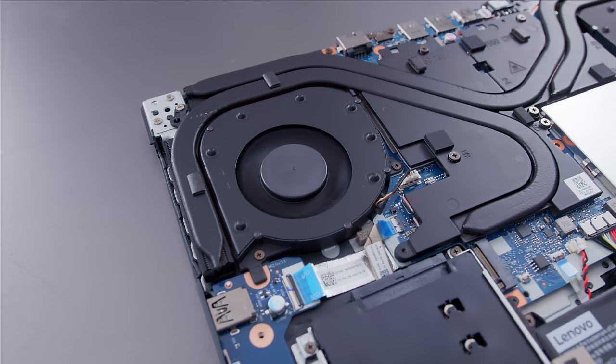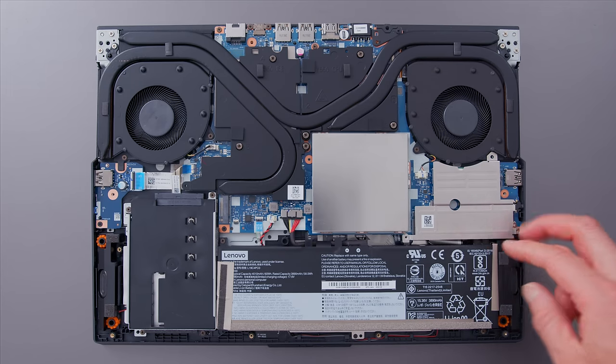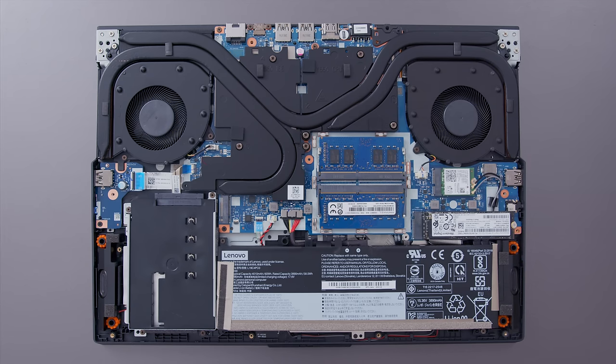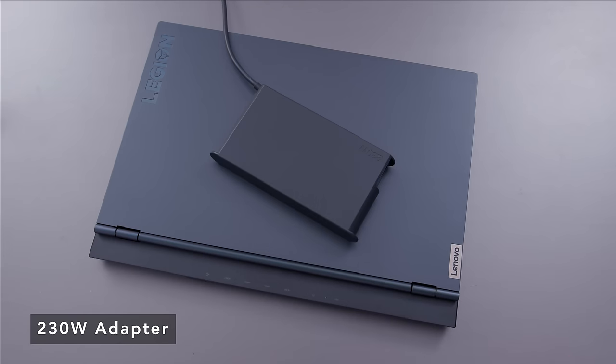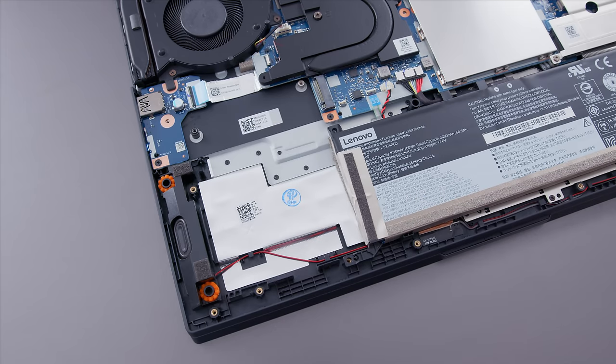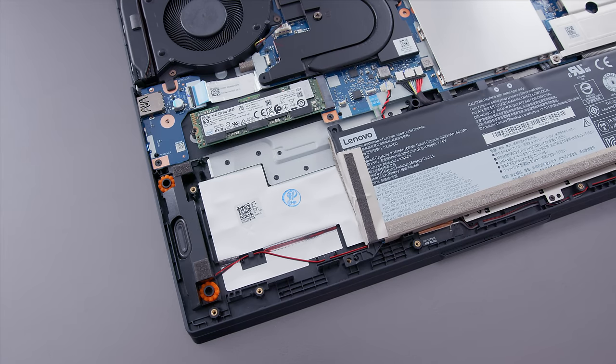Inside, you can see two big fans that exhaust at the back and sides, with a nice heat pipe array — it's a good thermal system. The SSD, Wi-Fi card, and two RAM slots are behind two shrouds, but remove those and you have access. The battery is a 60-watt-hour unit — not particularly big — giving about three and a half hours, similar to last year's. There is an option for a larger battery, but it removes the SATA cage. Interestingly, there seems to be room for a second NVMe drive where the hard drive cage sits — very well-engineered use of that space.